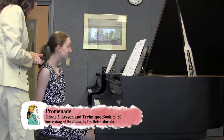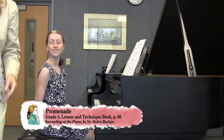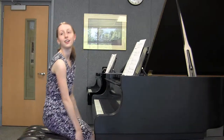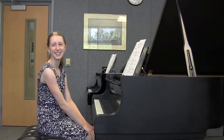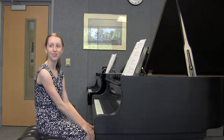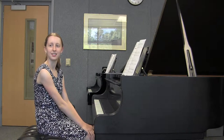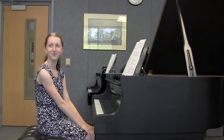That's Night on Bald Mountain. And Mussorgsky was one of the Russian Five, so he was considered to be highly nationalistic. All of his friends, and he, wrote in very patriotic terms. So you know that when you play one of their pieces, it sounds very Russian.